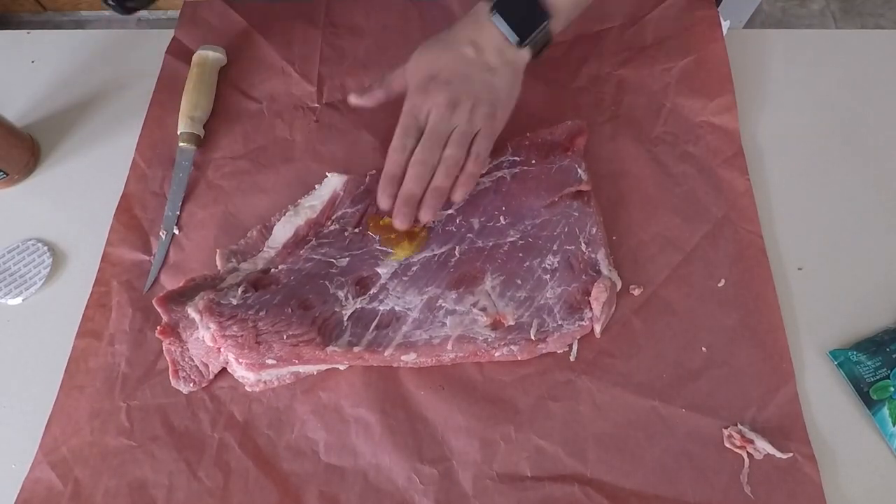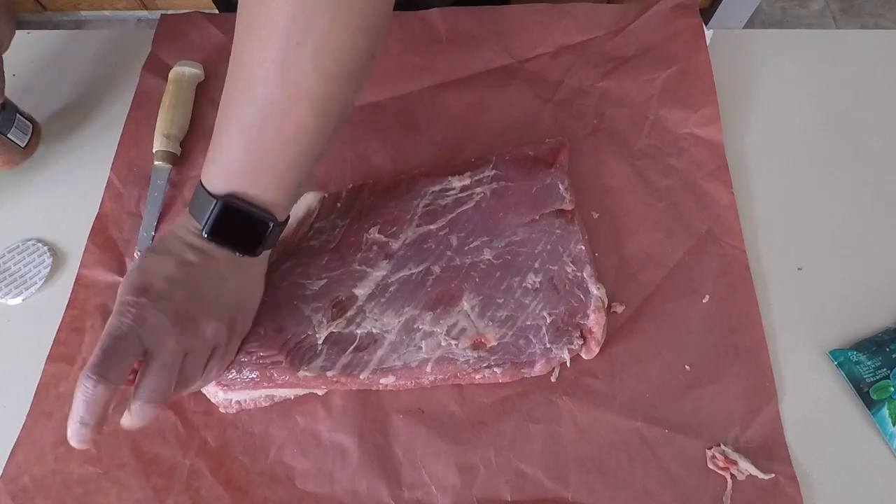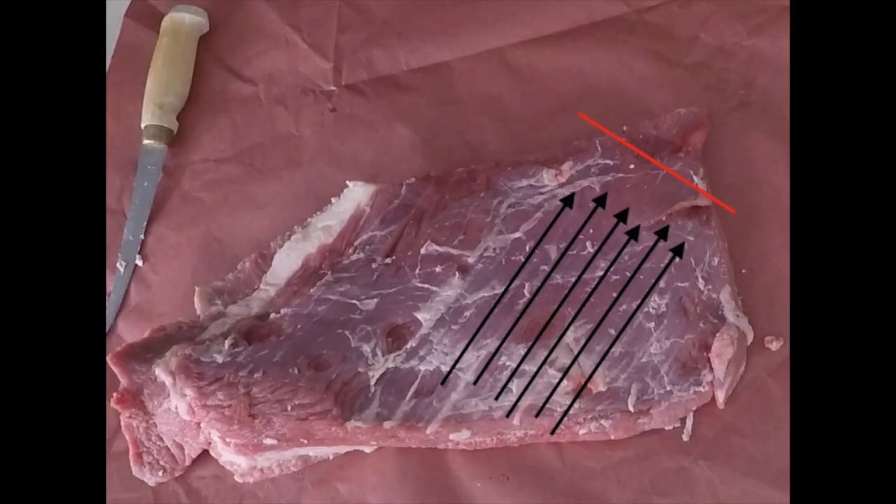With brisket you always want to cut against the grain. As outlined in this image, the black line is going with the grain. What you want to do is cut off a chunk on the corner to go against the grain, so that when it's done smoking you'll know where to cut.